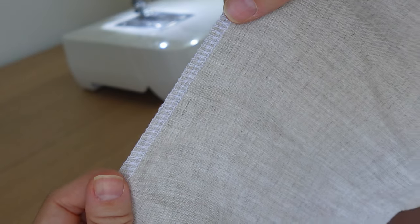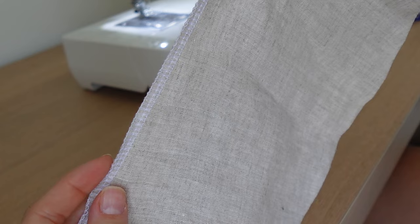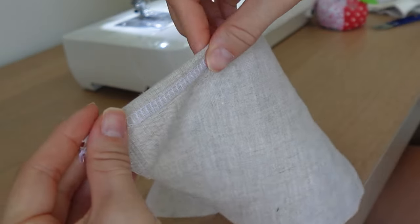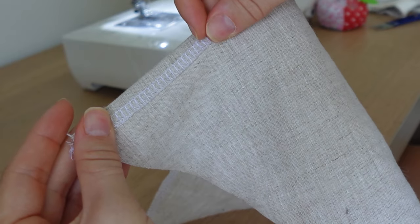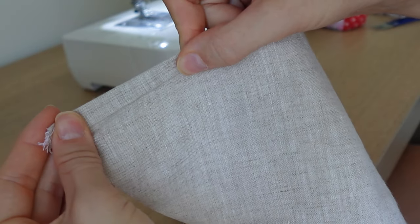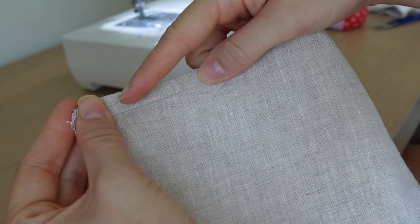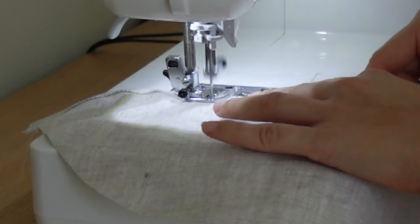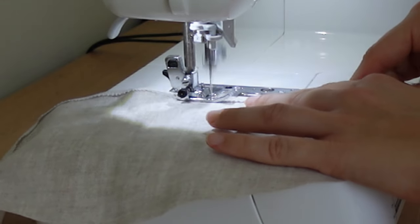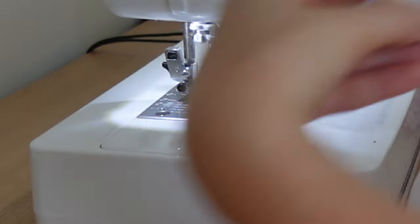Before we start working on the actual bag, we're going to do the pocket first. We have to hem this edge here — you can overlock it if you have an overlocker, or do a zigzag stitch and then fold it over one centimetre and sew a straight stitch across the top to make a hem. Or you can simply fold it over twice and do a straight stitch across the top to hide the frayed edge. Here's what it should look like once you've finished doing that.